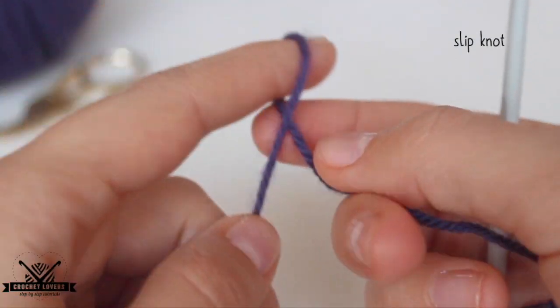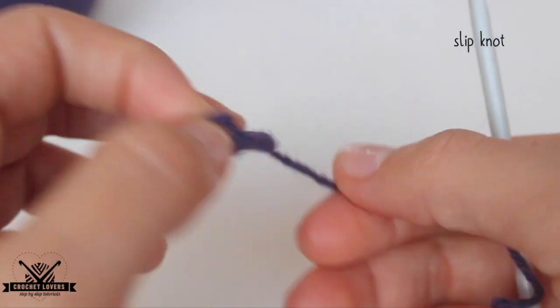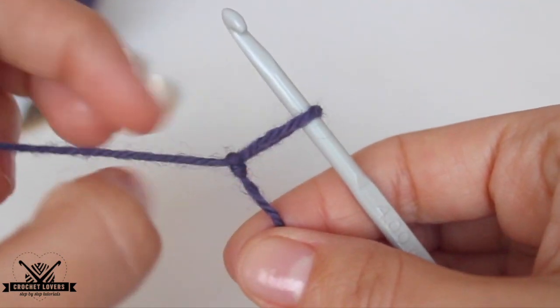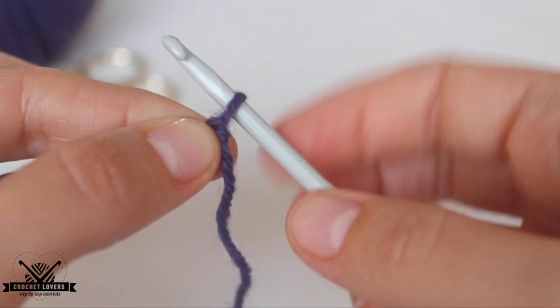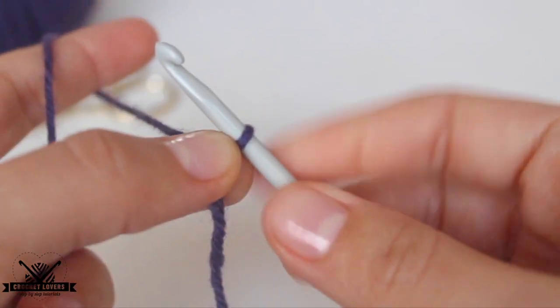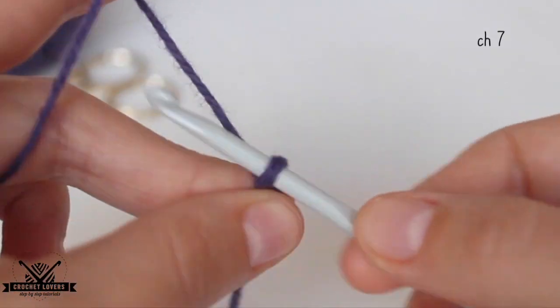We will start by making a slipknot. We set the yarn's long part over the short one and we pull through. Then we insert the hook and tighten the knot to match the hook size. Remember we are using a 4mm hook. Now we'll make 7 chains so we can start with the bottom part of our beanie.